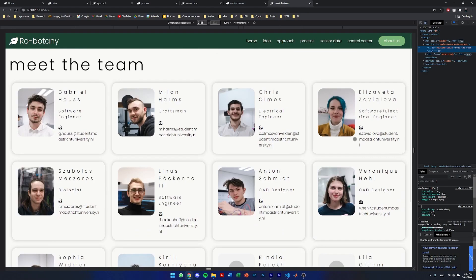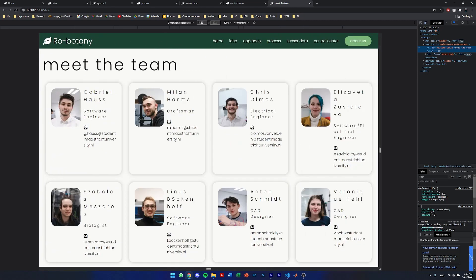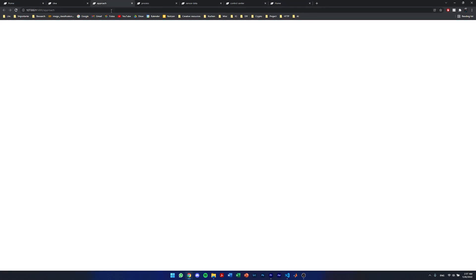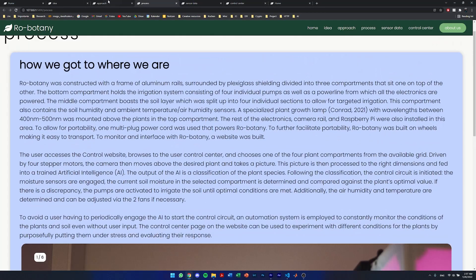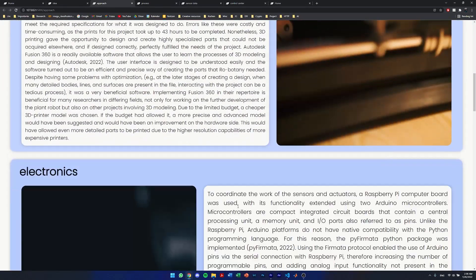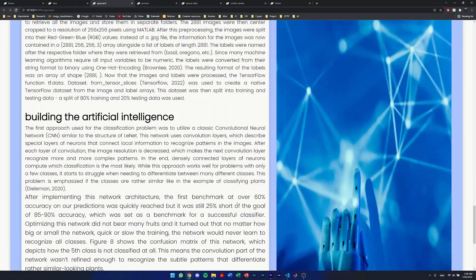The website was constructed to be responsive and scalable to all different screen sizes and aspect ratios using HTML, CSS, and JavaScript. Python Flask was used as a framework for the web app. The pages Home, Idea, Approach, Process, Sensor Data, Control Center, and About Us were assembled, and a CSS style sheet was created to style these pages. To make Robotony accessible to not only the scientific community but also the general public, the website was created with design principles and user-friendliness in mind. To add an inviting look, the background was set to white with a complementing color scheme of green and blue.